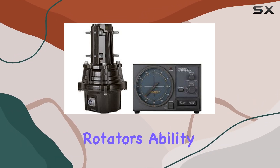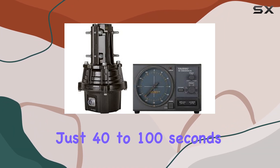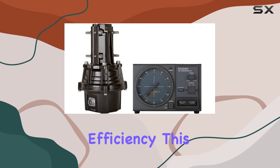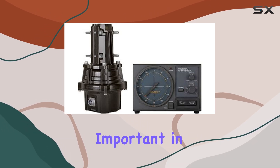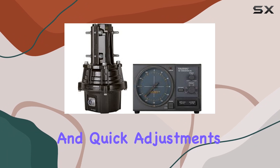Moreover, the rotator's ability to handle a full 360-degree rotation in just 40 to 100 seconds demonstrates its quick response and operational efficiency. This is particularly important in dynamic environments where conditions change rapidly and quick adjustments are necessary.